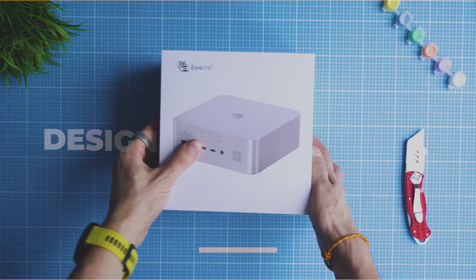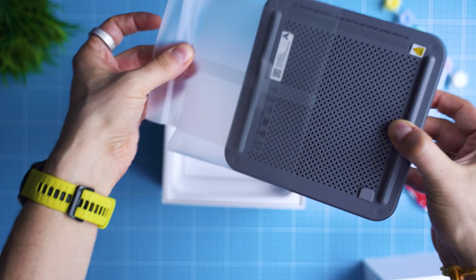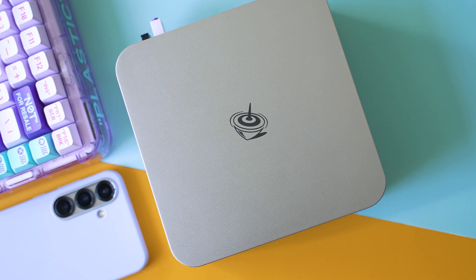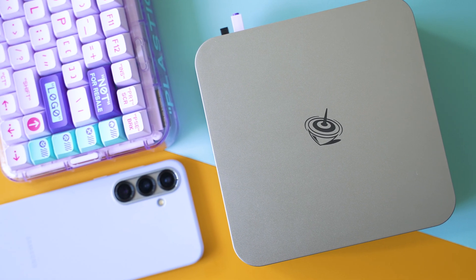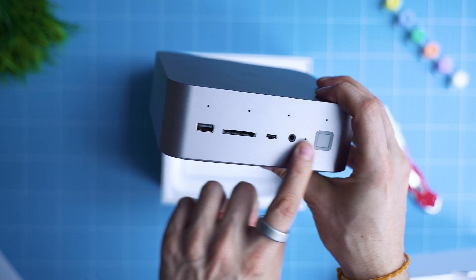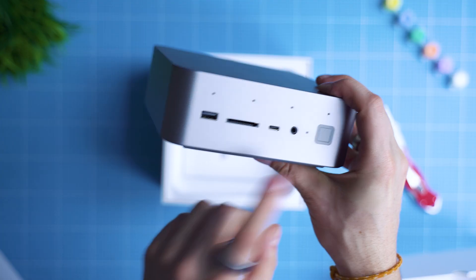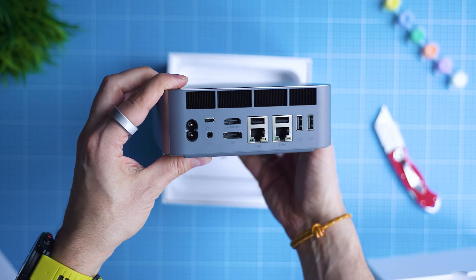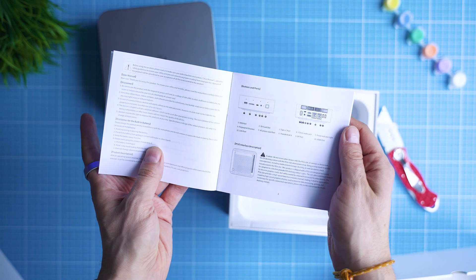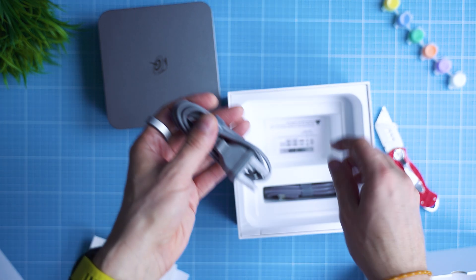Moving away from the tests, let's talk about design and build quality. Beelink already has a name for quite decent builds and this model is no exception. It's the Frost Silver Edition, and the aluminium material not only looks cool but also keeps the internal components cool. The GTI 13 series is a bit bigger than the average mini PC yet still maintains compact dimensions. On the front: a power button with fingerprint scanner, a Type-C port, an SD card slot, and a microphone array. On the rear: more HDMI, a DisplayPort, dual LAN, a few USB ports, and Thunderbolt. The power supply is integrated. Build quality is excellent — likely the nicest Beelink model I've tried — though it doesn't support VESA mounting. That's a bummer.